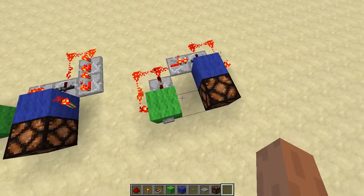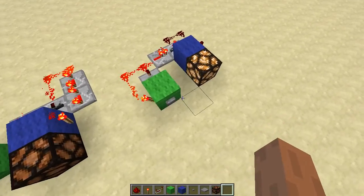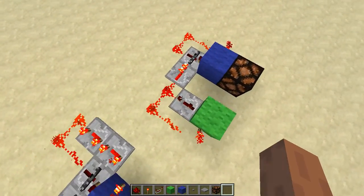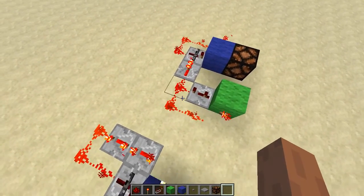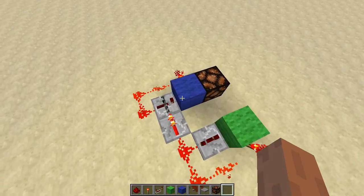Works just like a normal T-Flipflop. You can see the lamp toggles. So this part is just a pulse shortener and this is the flipflop itself.